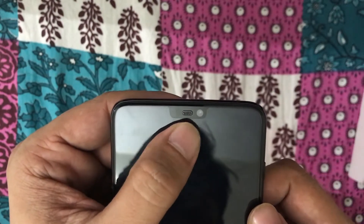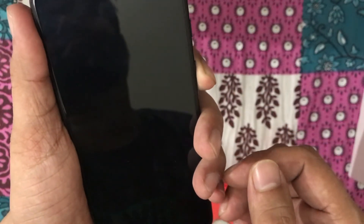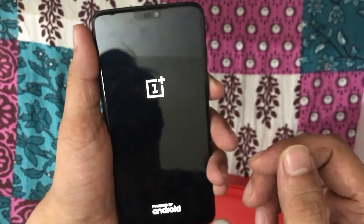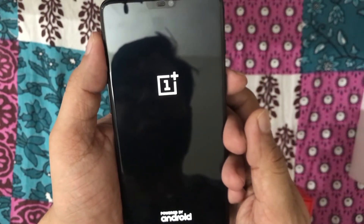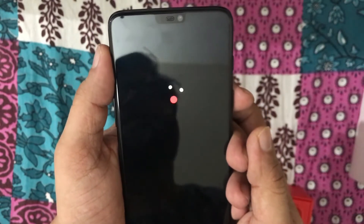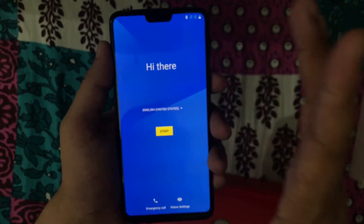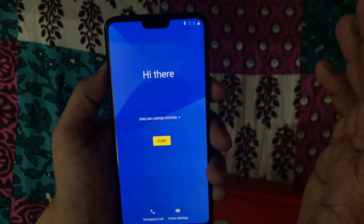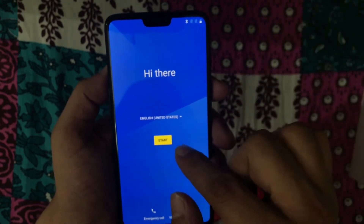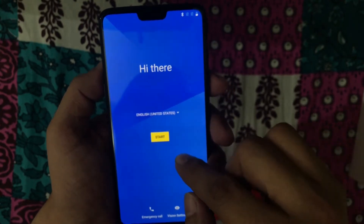The front of the phone features the front-facing camera and the earpiece along with a few sensors. Let's quickly power on the phone. This is how the screen looks — it's actually very bright and beautiful, with a clear-looking display. Let me quickly do the setup and then I can show you the UI of the phone.